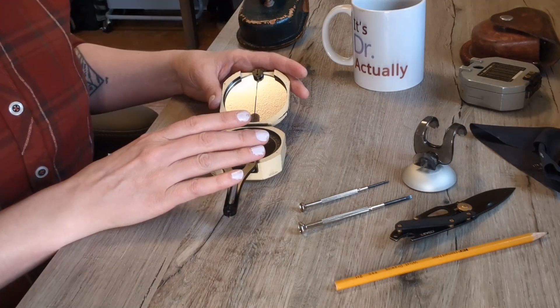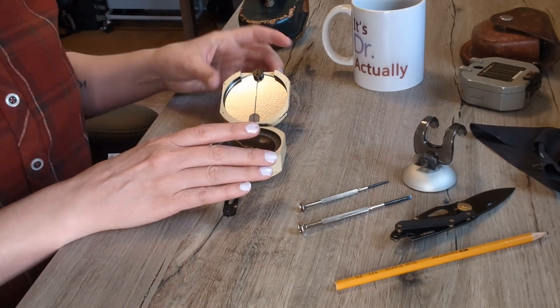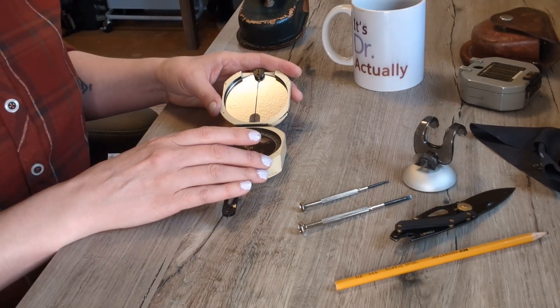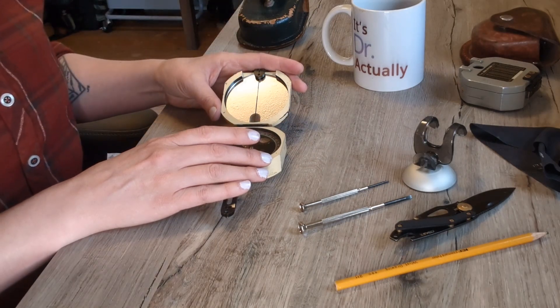One of the issues is that the needle has been re-magnetized and it has reverse polarity. The other issue is that the needle sticks, so when we rotate the Brunton it doesn't move freely.